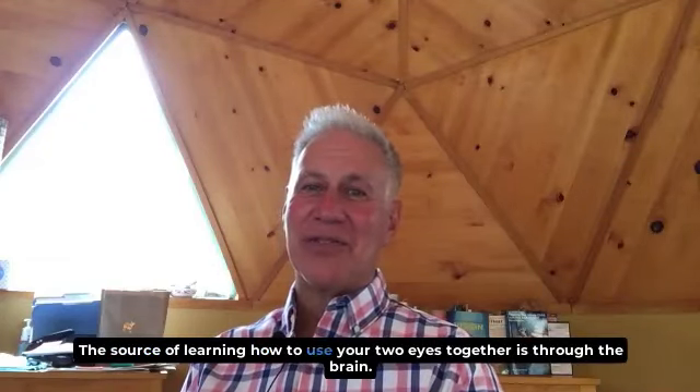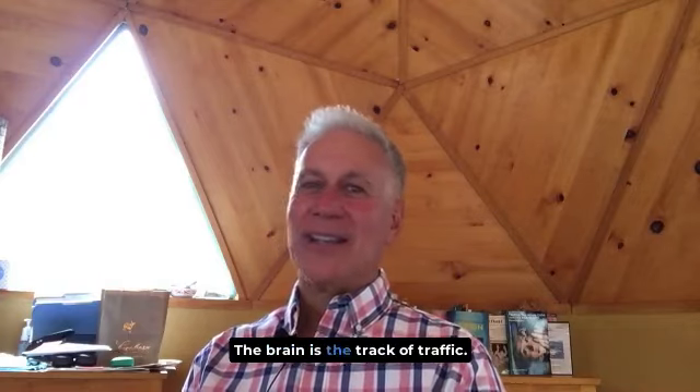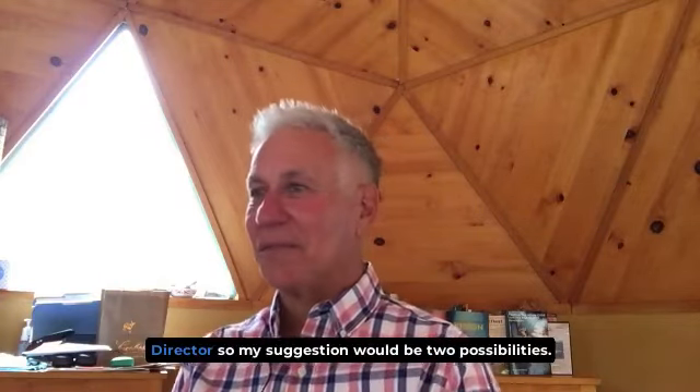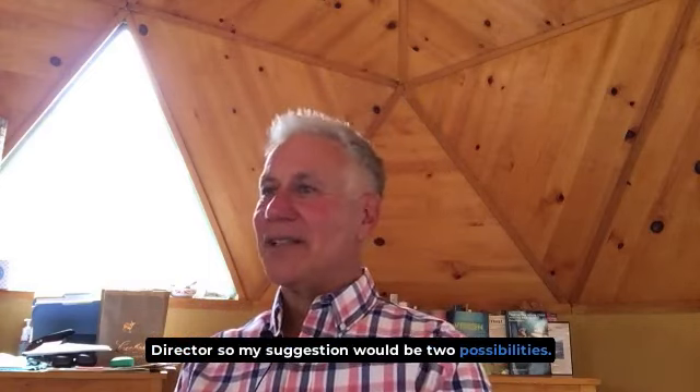The source of learning how to use your two eyes together is through the brain. The brain is the traffic director. So my suggestion would be two possibilities. Number one,